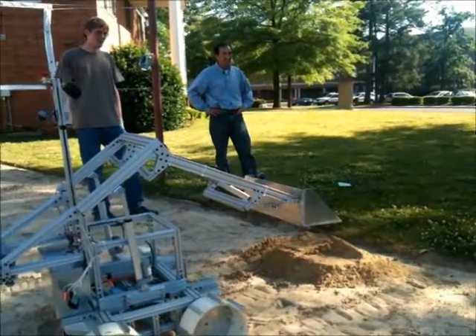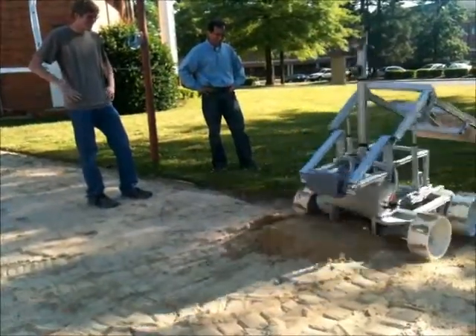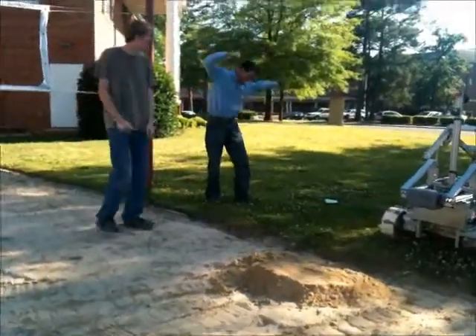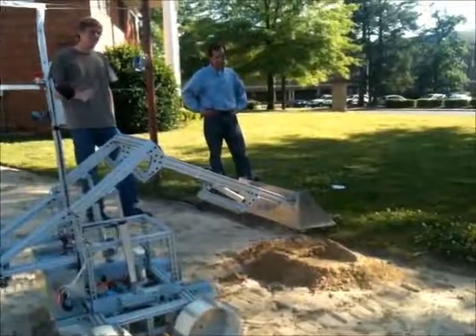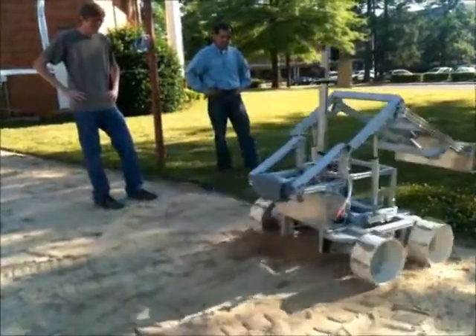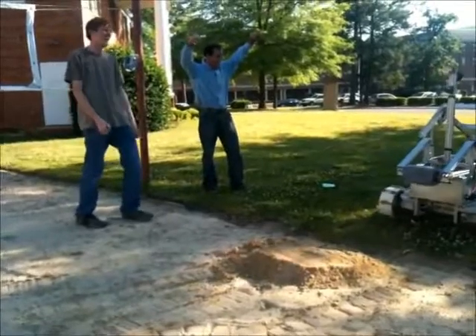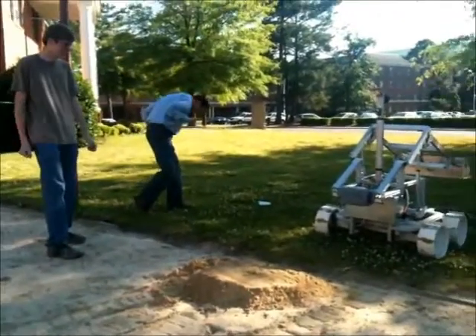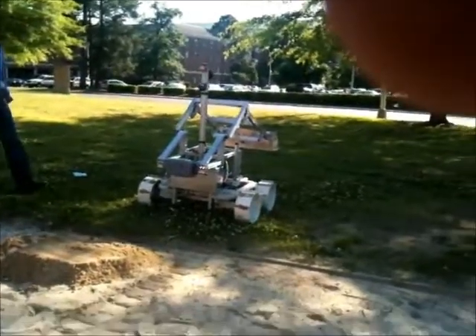Do it again! Full speed! Yes! That's what I'm talking about! Do it again! Full speed! Yes! That's what I'm talking about!